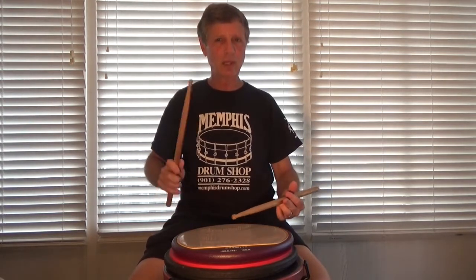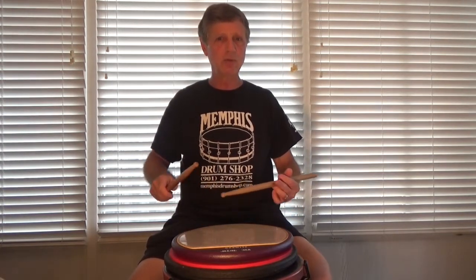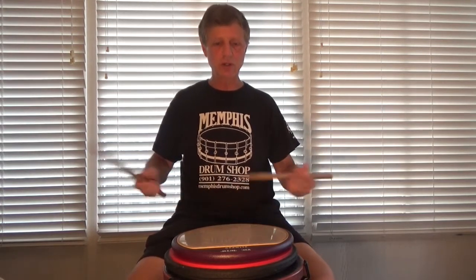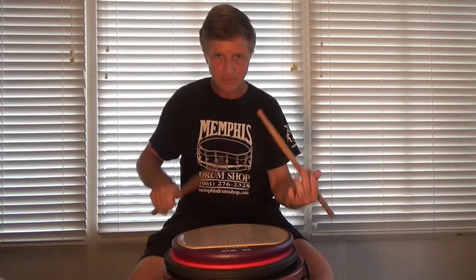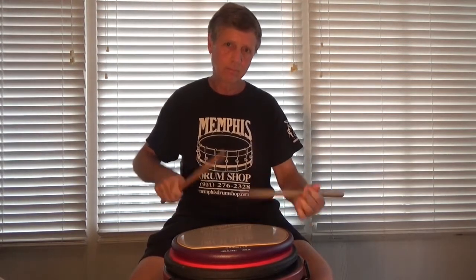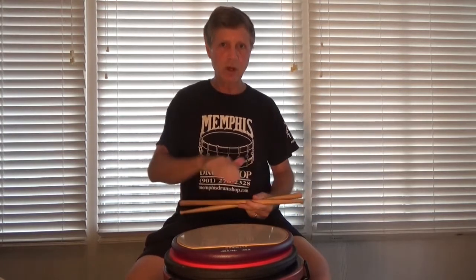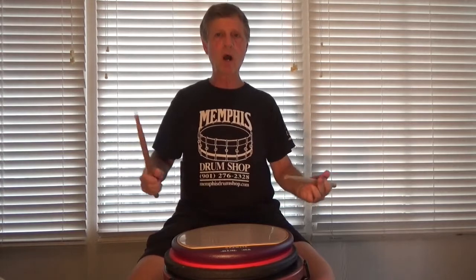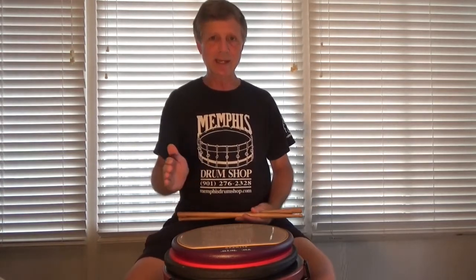They look easy, but you have to really relax after the flam, because if you don't, you'll rush into the note after the flam, and it becomes very distorted. You want all the taps — the underlying taps — to be just a barrage of sixteenth notes. Digga digga digga digga digga digga digga.